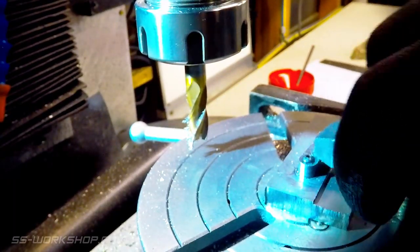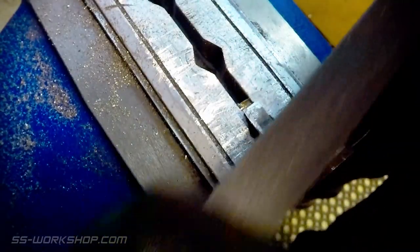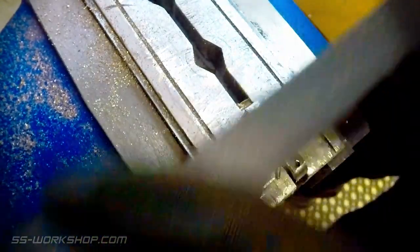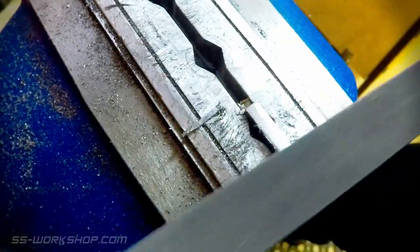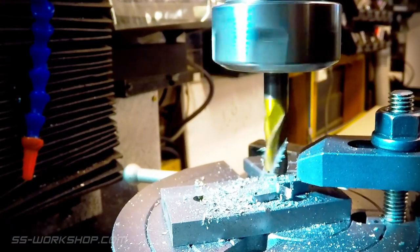The part is then removed and finished with a hand file. Then back to the mill setup where I cut the final material from the outside of the arm.